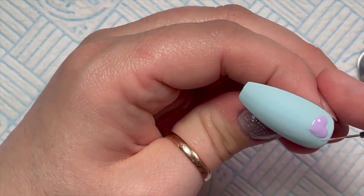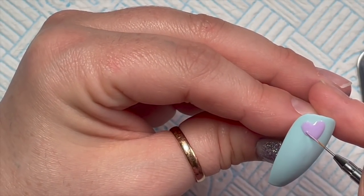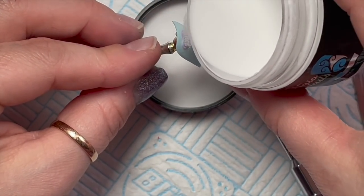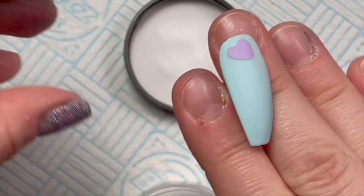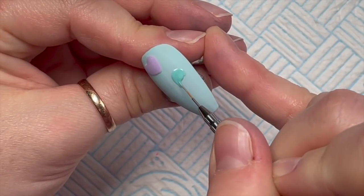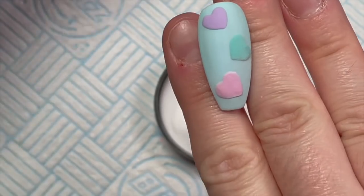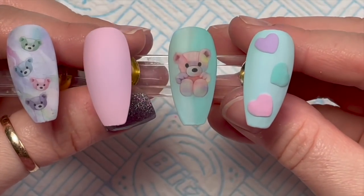I wanted quite chunky hearts — not huge but chunky. Once I've drawn the hearts, I take some clear acrylic and sprinkle it onto the gel polish heart. You want to wait a few seconds for the gel polish to soak up the acrylic — if you don't wait long enough the gel polish will start to go shiny again. Once it's nice and matte, pop it in the lamp to cure and then brush off the excess acrylic. I've done a pink one and a green one, giving you a matte embossed heart finish.